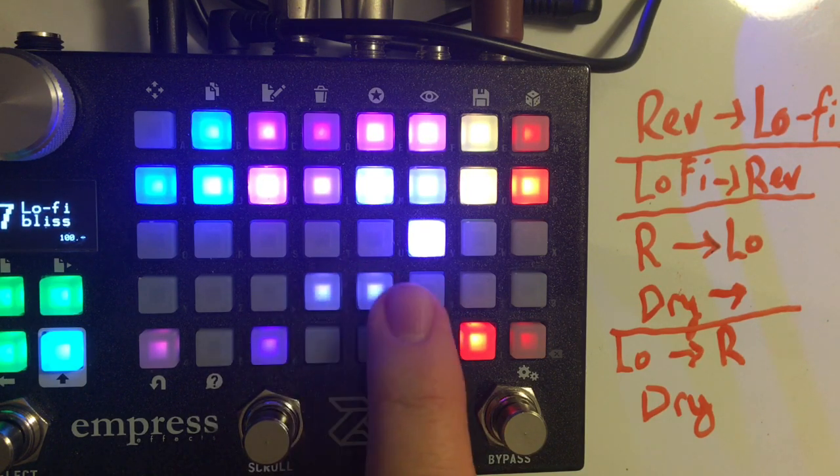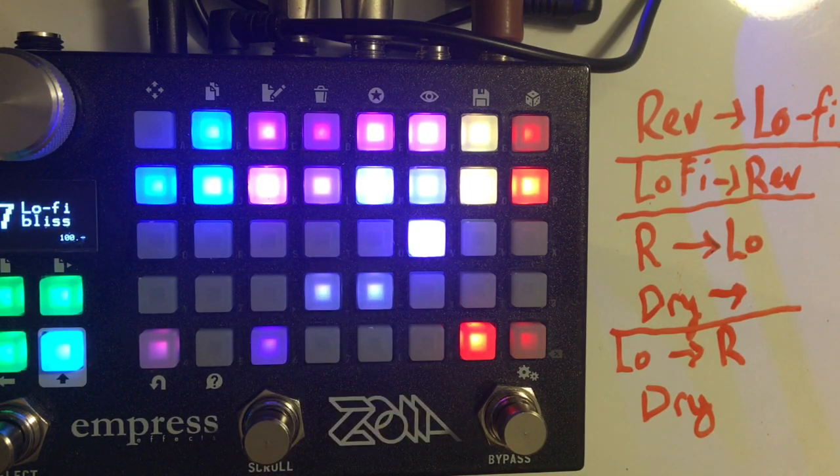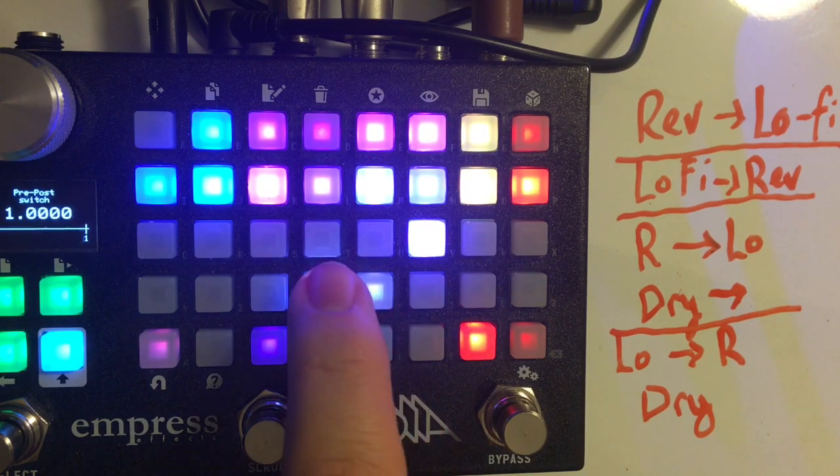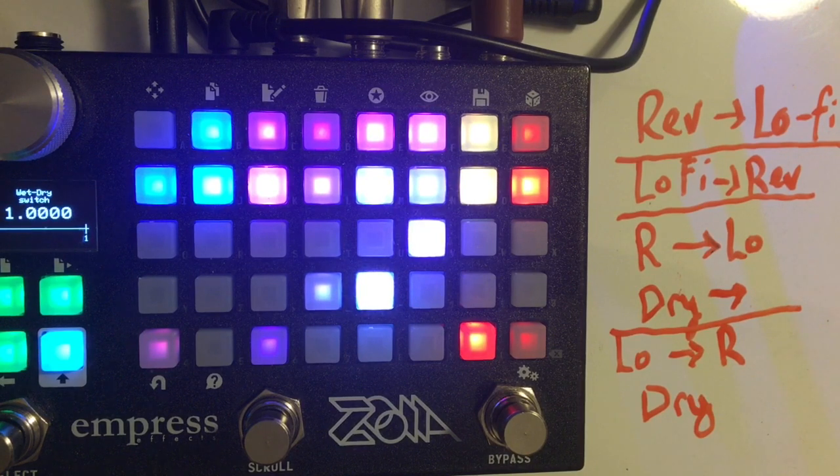These two buttons control the routing. The routing can either send the reverb into the Lo-Fi effects, which is what I was playing with, or it can send the Lo-Fi effects into the reverb. It can also send the reverb into the Lo-Fi effects and give you a wet-dry mix that is separate from those, or send the Lo-Fi effects into the reverb again with a separate dry path.